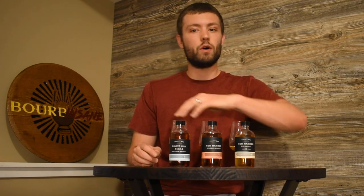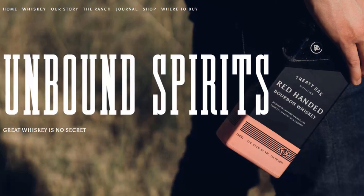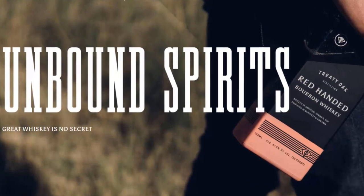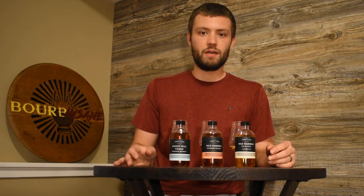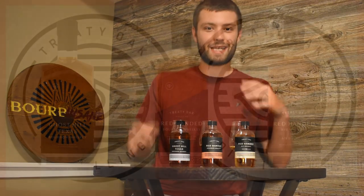Today I am talking about Treaty Oak Distillery. Now Treaty Oak is located in Dripping Springs, Texas and these are their three main expressions. They were kind enough to send me these expressions to review. Couldn't be more excited given how much of a Texas whiskey fan I now am just from the small sampling size I have tried.